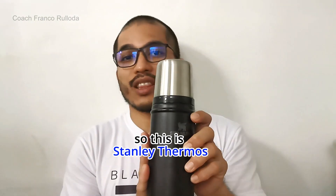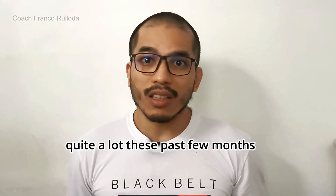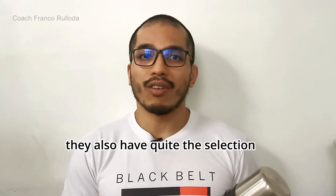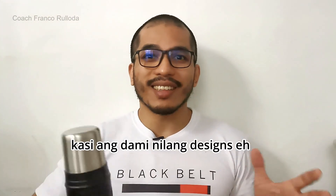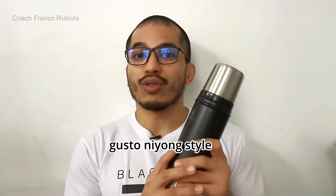So this is the Stanley Thermos. It's something that I've been using quite a lot these past few months. I bought it over on Shopee — the link is below in the description. So if you want to get yours, they also have quite the selection on Shopee and Lazada. Check out what design you want because they have a lot of designs, so it's up to you what style you want.